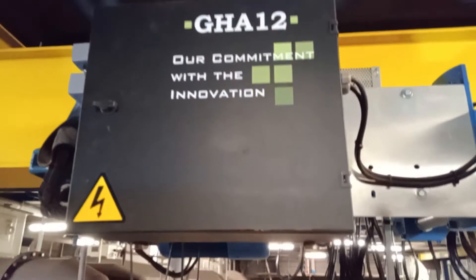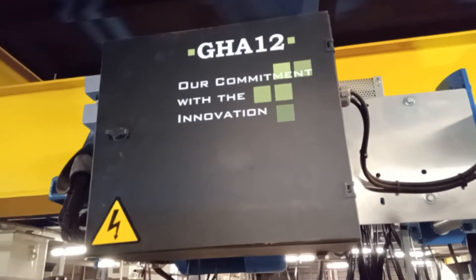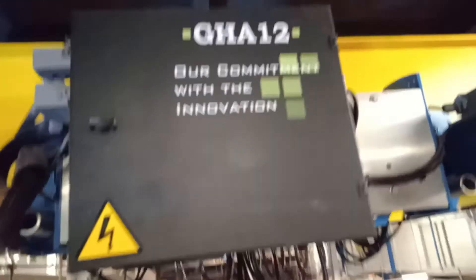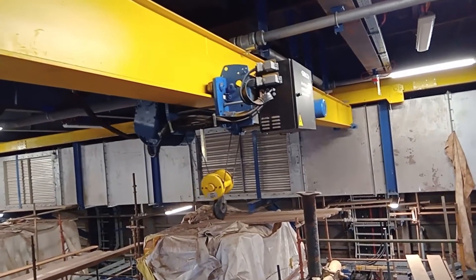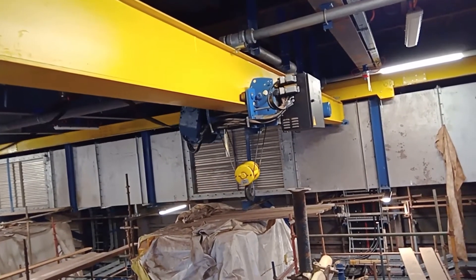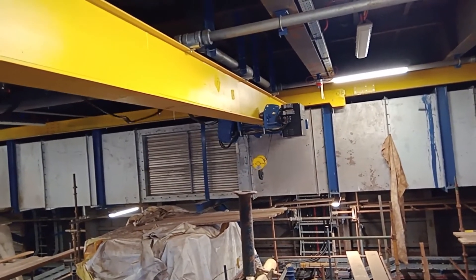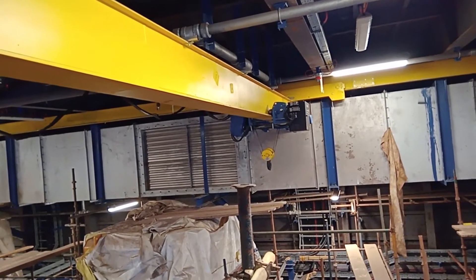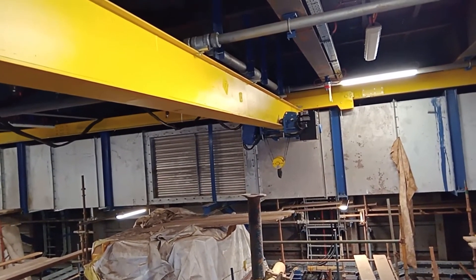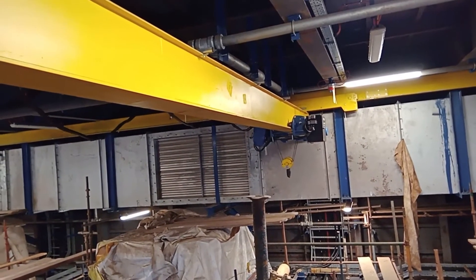Good morning guys. So load testing kami ngayon sa 3.2 times namin na electrical overhead crane. Internal testing muna ko ngayon. Maya maya darating na rin yung maglo-load test. So double check.